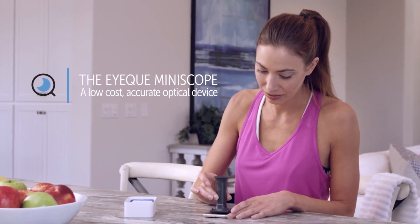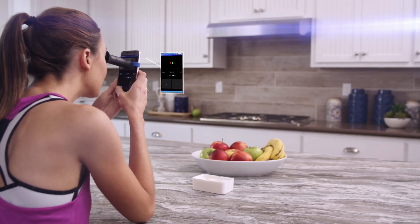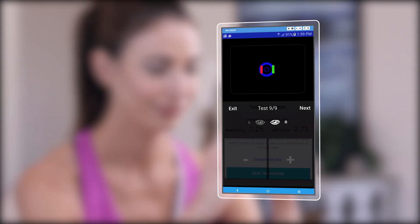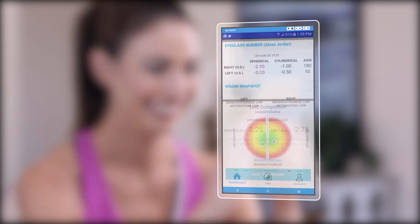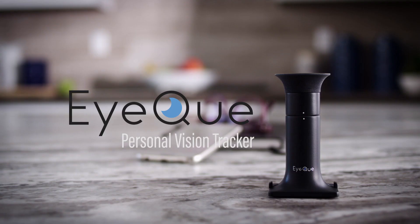That accurately measures your vision — place the IQ mini scope over your eye so that you can see the red and green lines. Once you've completed tests on both eyes, IQ's powerful patented technology will process the readings and generate your eyeglass numbers and deliver vision correction records that can be used to order new eyewear. The IQ personal vision tracker.